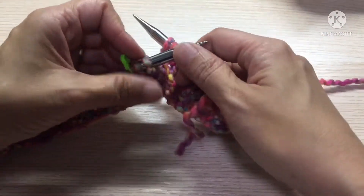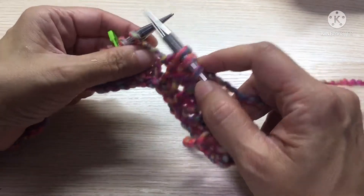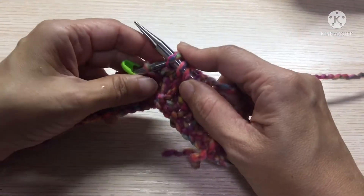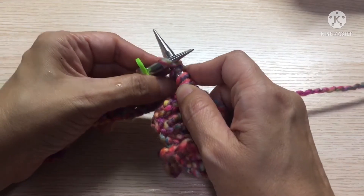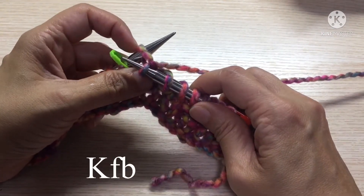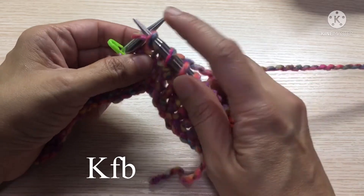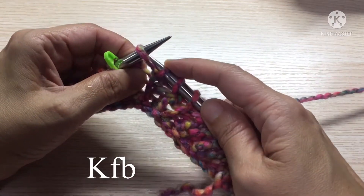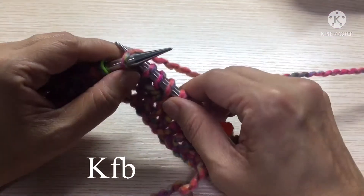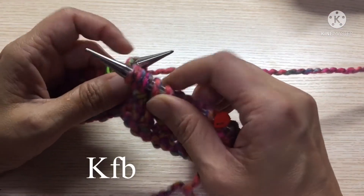Knit to the stitch before the marker. We will knit but we will not take this stitch off. Instead we will swing the needle to the back and then knit through the back.